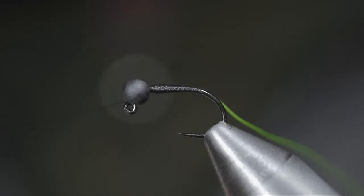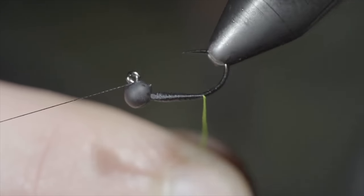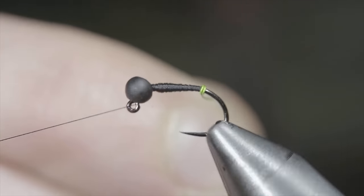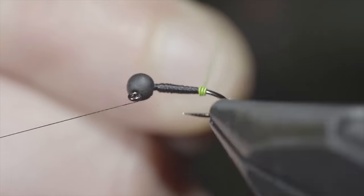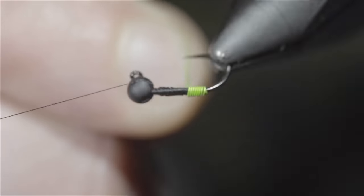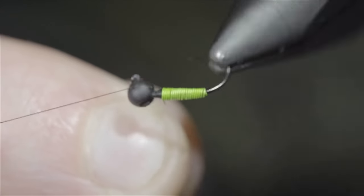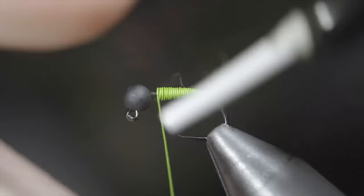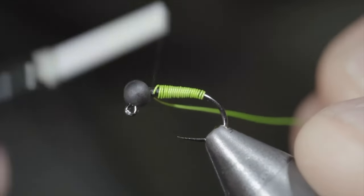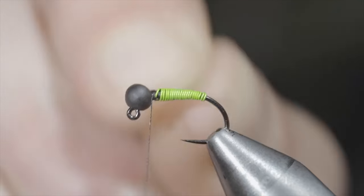Set our thread aside and grab your brassy wire and begin to wrap it forward in closed touching spirals. If you have a rotary vise, this makes the process much easier, however it's not necessary. Continue to wrap your wire forward, working up towards the bead, saving a bit of room for our following steps. Once complete, we'll secure our wire in place, taking thread wraps both in front as well as behind the wire, before helicoptering the excess free.